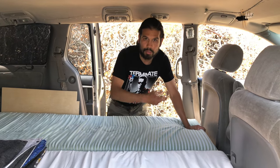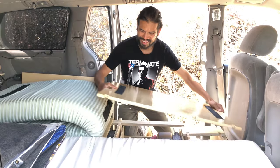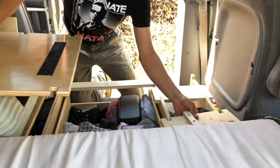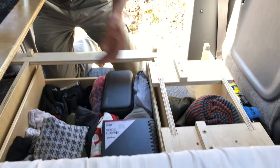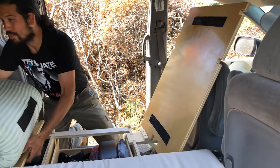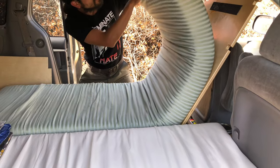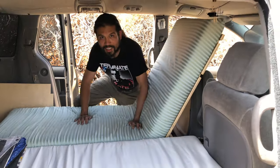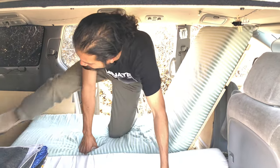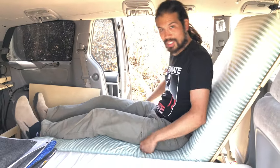I'll go ahead and put this into recline mode. Take one platform up, switch our little keys, drop this in place, grab the platform plus the foam bed — and we're in. That's the recline mode, where I can casually sit as I always like to.